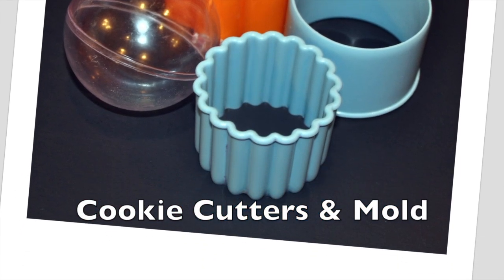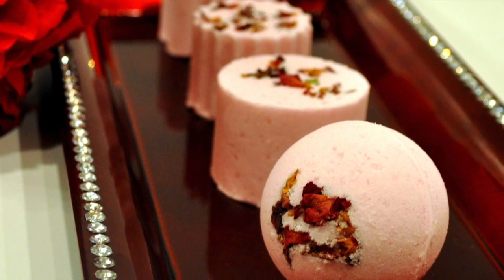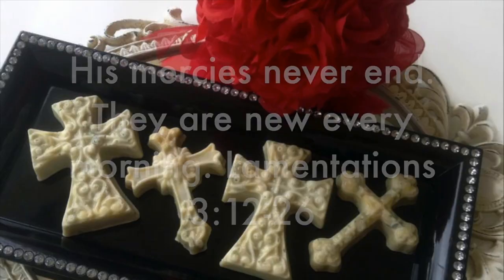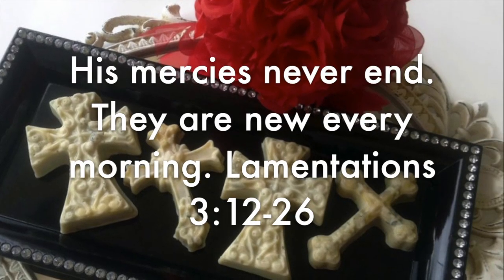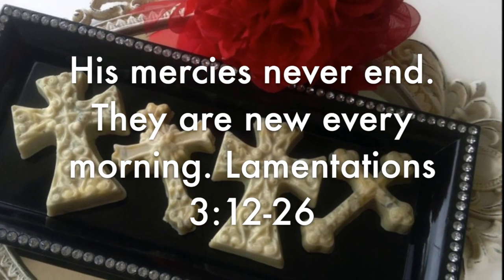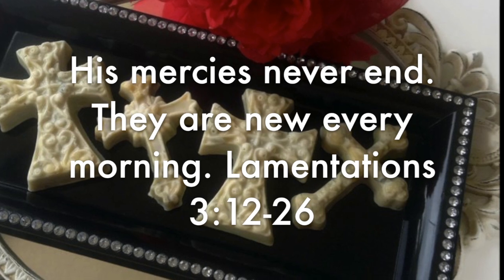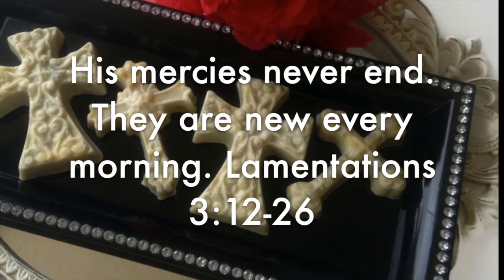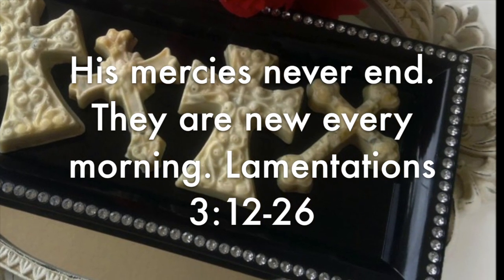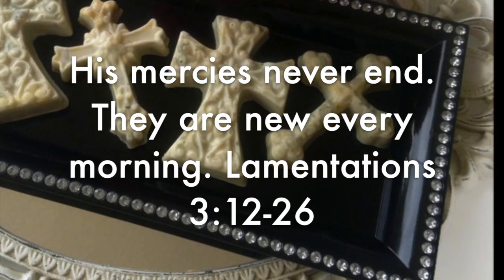I hope you've enjoyed this bath bomb tutorial. Don't forget, if you'd like to see more videos, please rate, comment and subscribe. May God continue to bless you, keep you and shine his face upon you. And remember, no matter what happened yesterday, today or even tomorrow, God's mercies are new every morning. To me personally, it means no matter what bad choices I made in the past, what crazy mistakes I'm going to make today, or even what I'm going to do in the future, God forgives me. His mercies are new for you every single morning. God bless you, and I can't wait to see you next time.